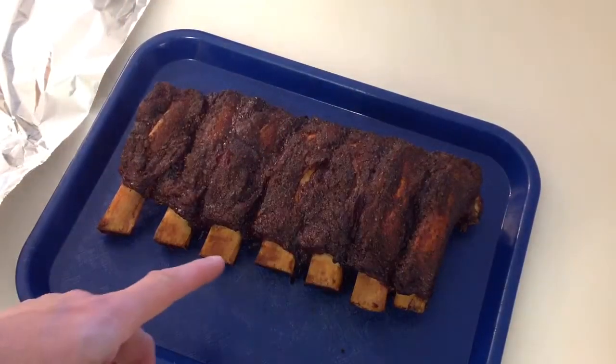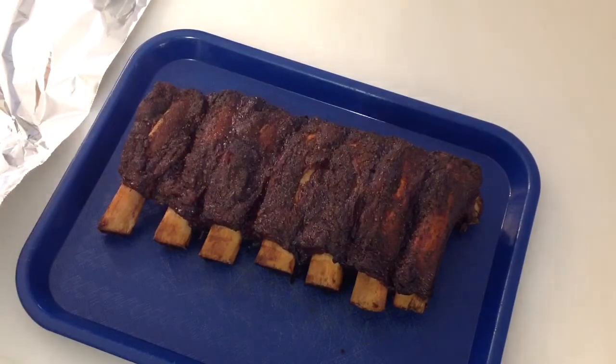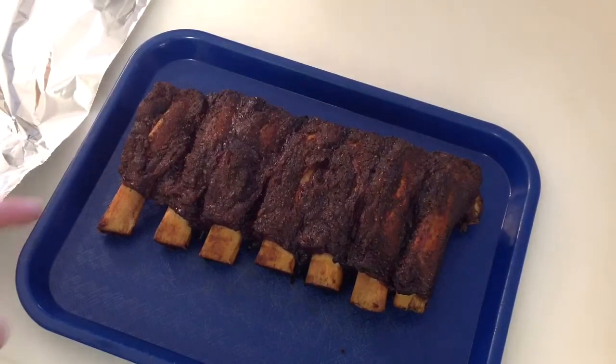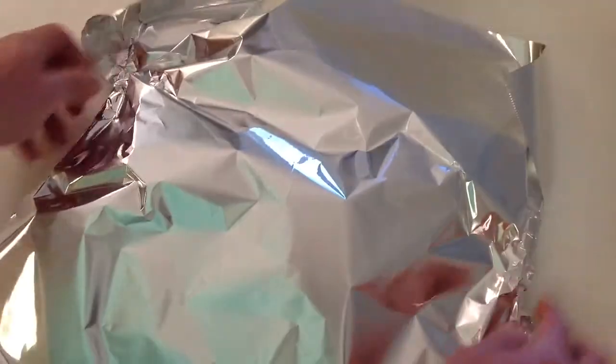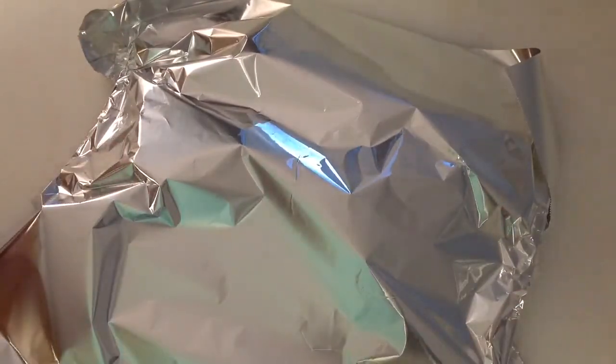Oh man, that was five and a half hours. I didn't know how long these were going to take, but I did the toothpick test and they are done. So what I'm going to do is cover them — tent them with some tinfoil — and let these sit for another half an hour or so, then we'll give you a look-see.